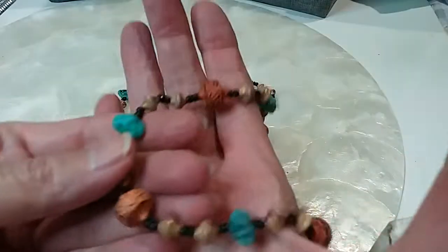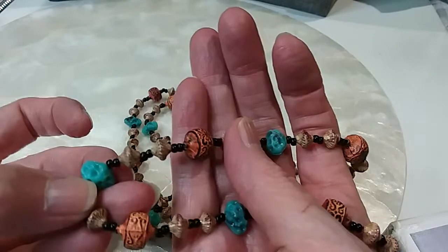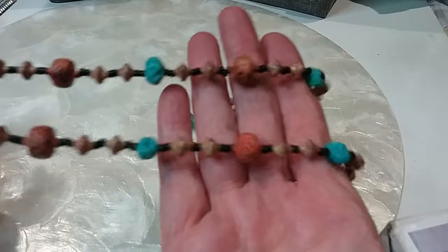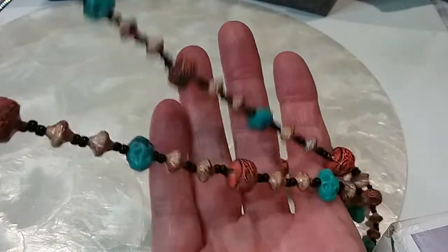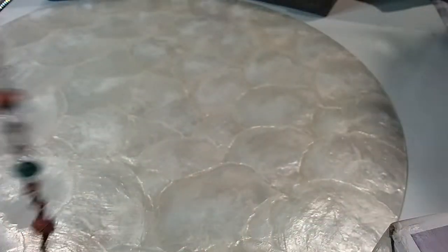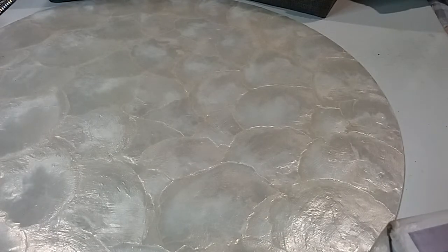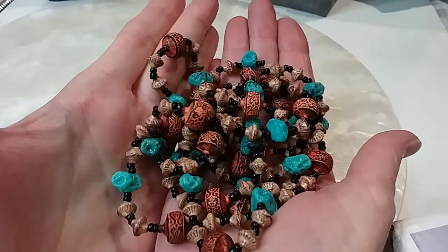Next is an infinity necklace — you've got wood carved beads and acrylic pieces and that turquoise color is acrylic. Very long, very pretty colors. Let me measure it — it's 50 inches. We'll do that one for three dollars.